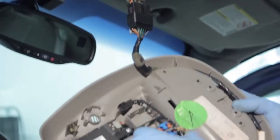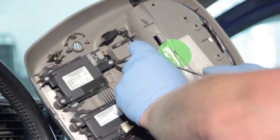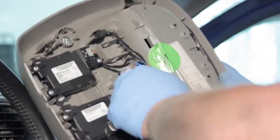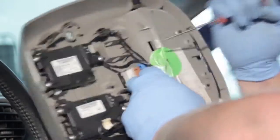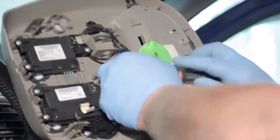Now that we've got this unit down and out of our way, I'll use a 90-degree pick to disconnect the electrical connector here. I'm also going to use the pick to relieve two tabs on the side of this unit which hold it into place.